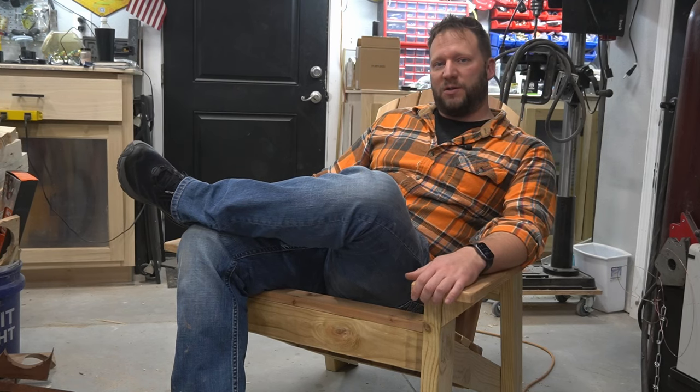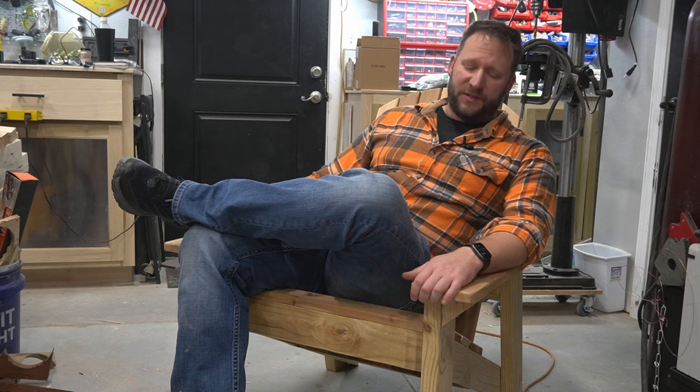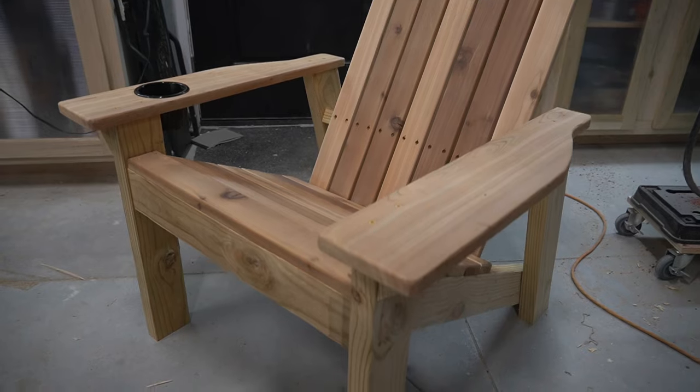Hi and welcome to Bearhawk Studio where we just finished this Adirondack chair for a customer as a Christmas gift. I thought I'd share with you the process. This is the first of two of these chairs and I documented the first build — we'll talk through how you could build one in an afternoon in your own shop.